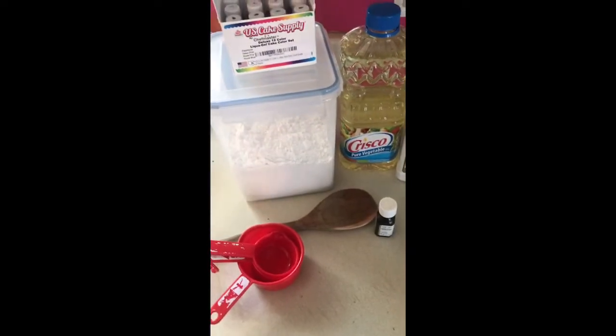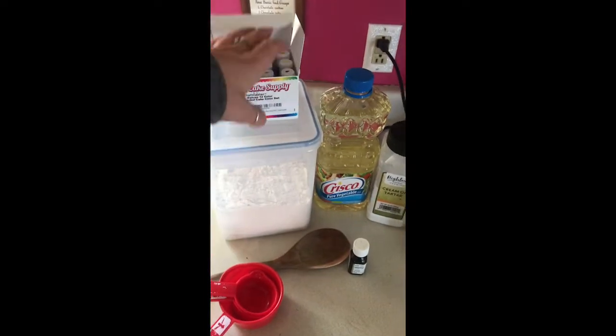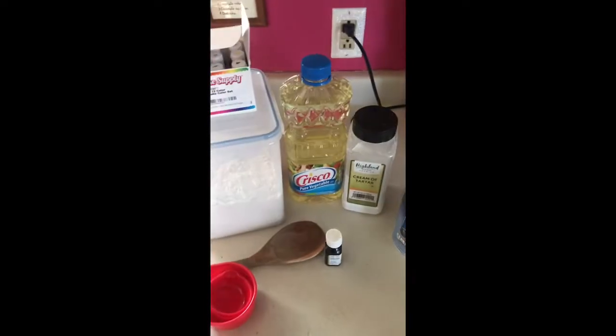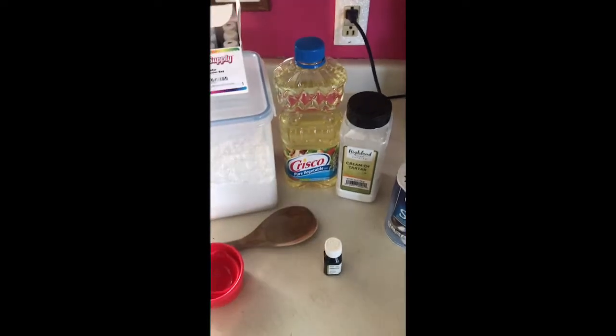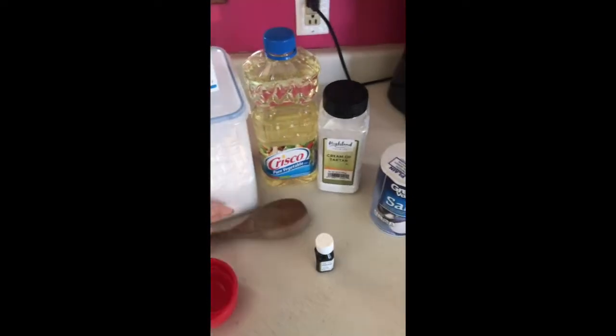I will post this recipe at the end of the video, but this is everything that we're going to need. We're going to need flour, food coloring, vegetable oil, cream of tartar, salt, and you can use Kool-Aid — I like to use essential oils in mine — and then we also need some warm water. I also suggest that you use a really thick wooden spoon because at the end it's pretty hard to mix.